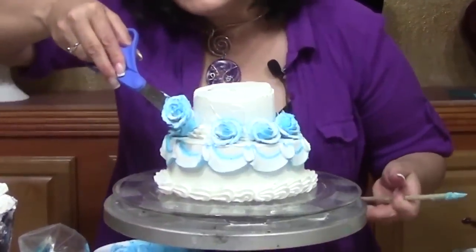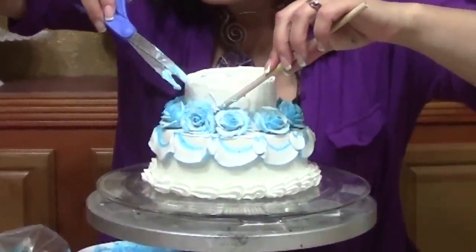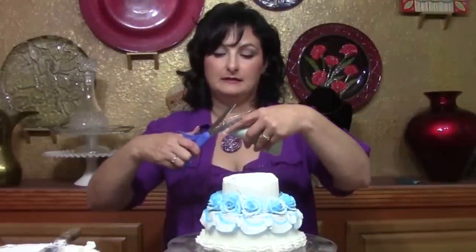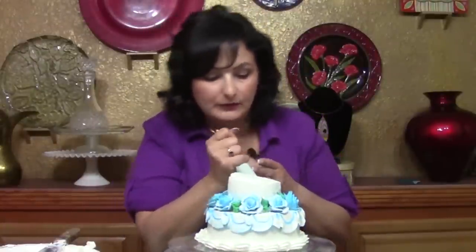I've got a parchment that I'm going to cut a V in the end — you guys have seen me do this before — just to make an impromptu leaf tip. Go ahead and add some leaves in and around your flowers, or you can leave it without if you prefer. I happen to like the little bit of relief that the green adds.